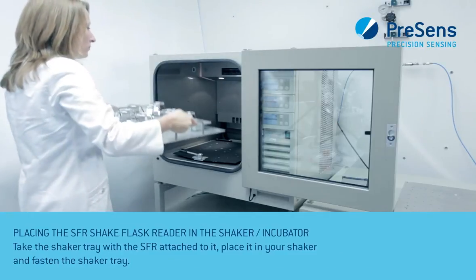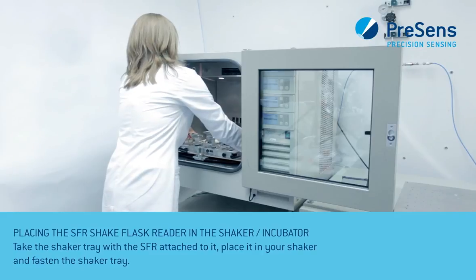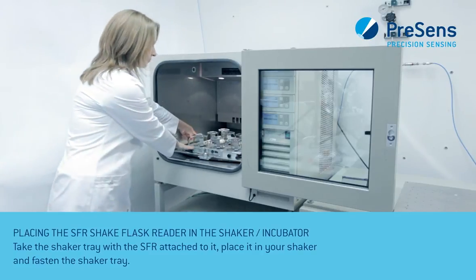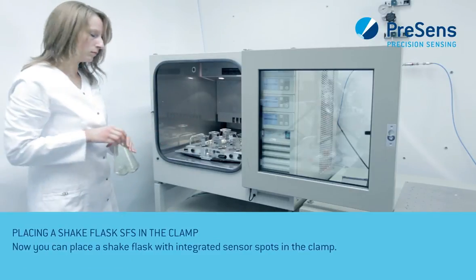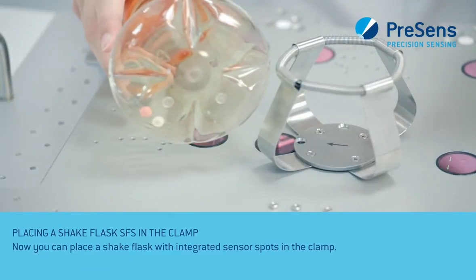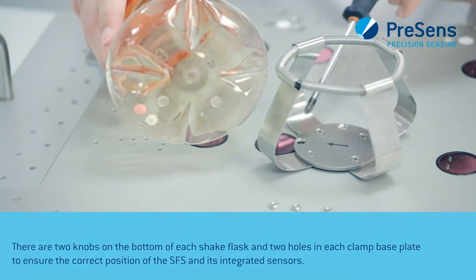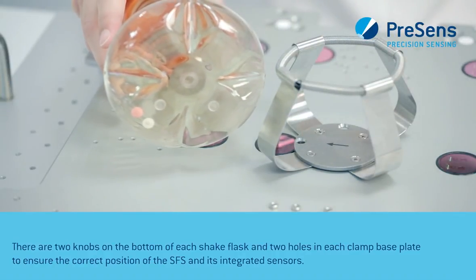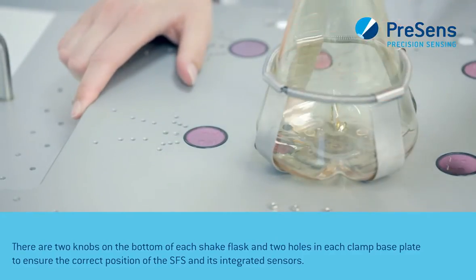Take the shaker tray with the SFR attached to it, place it in your shaker and fasten the shaker tray. Now you can place a shake flask with integrated sensor spots in the clamp. There are two knobs on the bottom of each shake flask and two holes in each clamp base plate to ensure the correct position of the SFR and its integrated sensors.